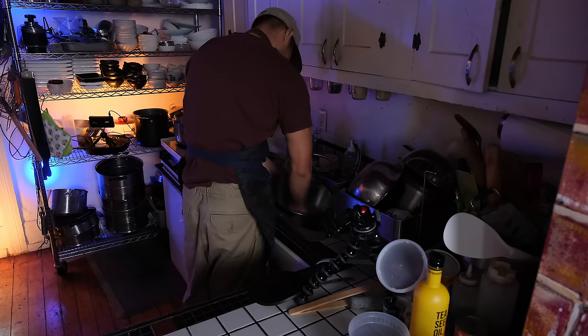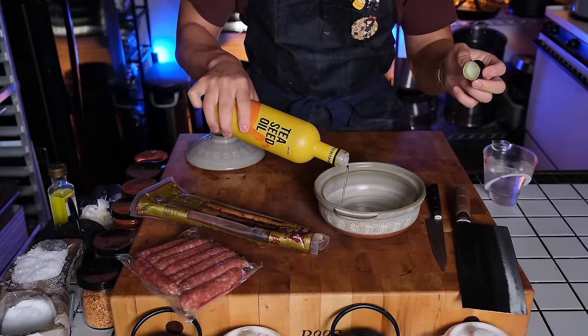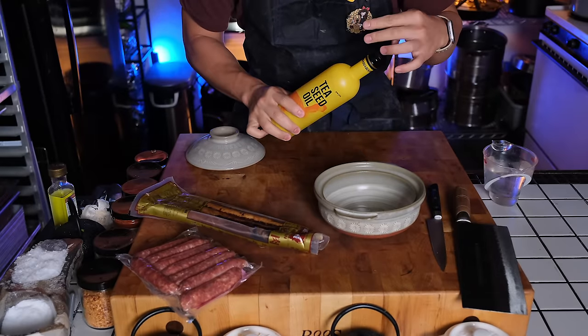The first thing you're going to need is a clay pot, and you can easily find a Japanese donabe or a Korean tolsot. Either of those would work just fine for this purpose. In fact, I'm using a Japanese one right now.